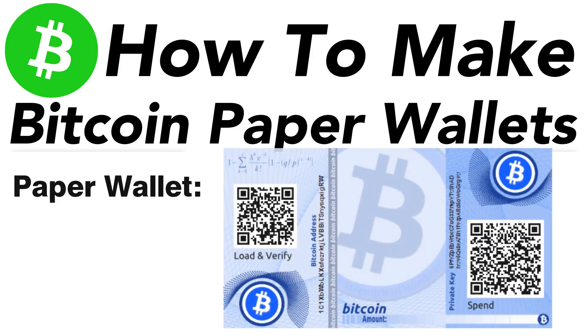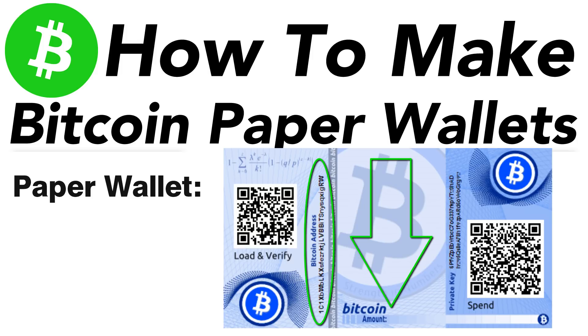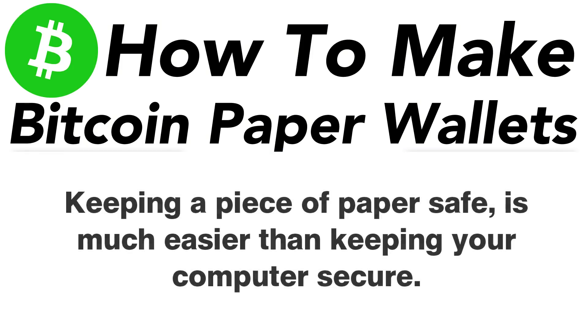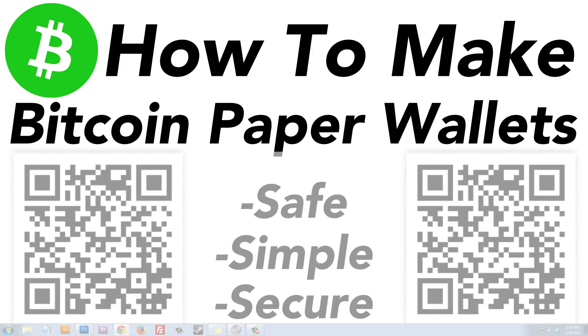A paper wallet is very simple — it only consists of two things: a Bitcoin address and a matching private key. The Bitcoin address is only used to deposit money into the wallet, to fund it. The private key is only used to withdraw the funds and access them. Keeping a piece of paper safe is much easier than keeping your computer secure, so you can securely store your Bitcoins offline, putting you in 100% control of your money.